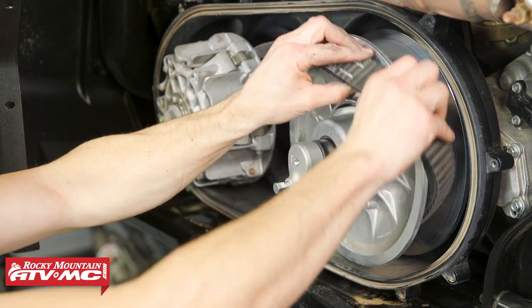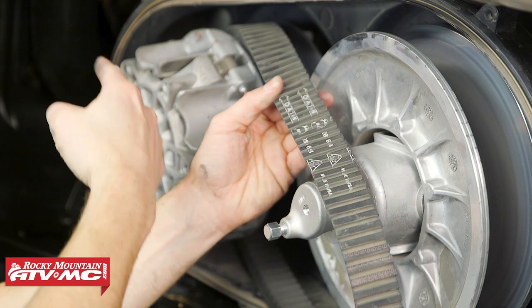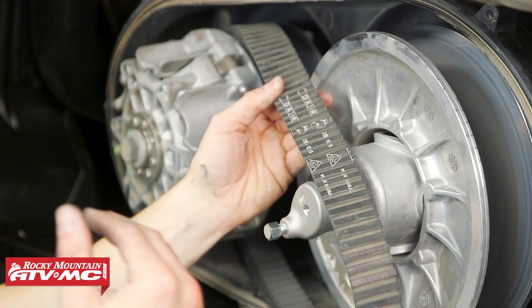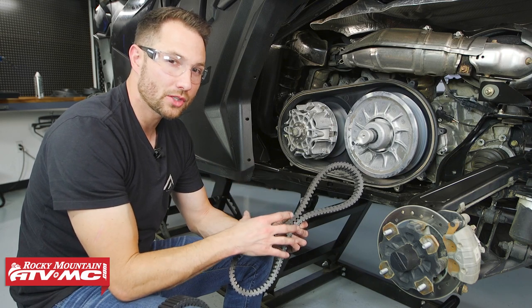We're going to tighten the bolt down until we have enough clearance to remove that belt. Right there we have plenty of clearance. We're going to start at the top of the belt and just work it down. You want to pay attention to the orientation of the belt — you can see we have the arrows facing the front of the machine. If you plan on reusing this, just make sure it goes back on the same way you took it off.